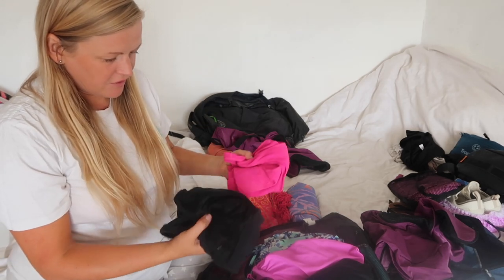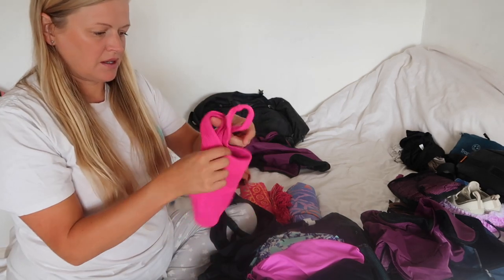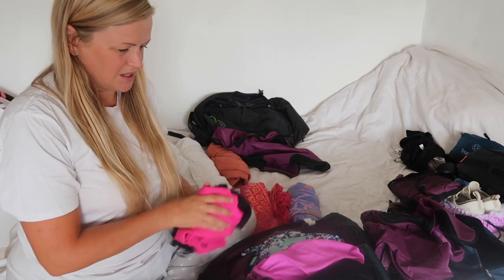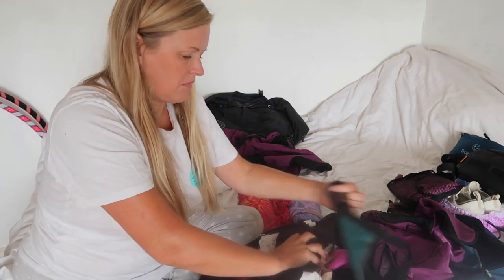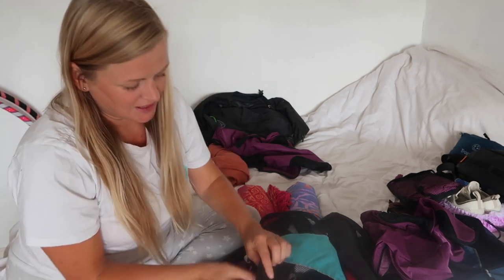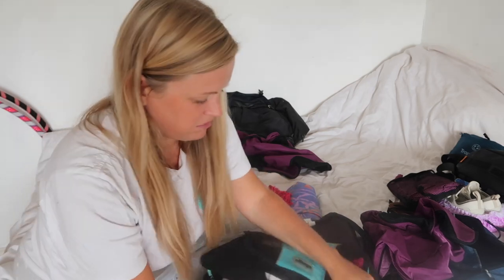Three swimsuits, and then obviously on the Amalfi Coast there'll be lots of beach and pool stuff. I'm obviously going to travel in one bra, but I just have two bralettes and a pink crop top bra — I'll give them a rinse if needs be. I have seven pairs of pants — I can just give them a wash in the shower. When you've backpacked around Asia for a year you kind of learn to just get on with things.